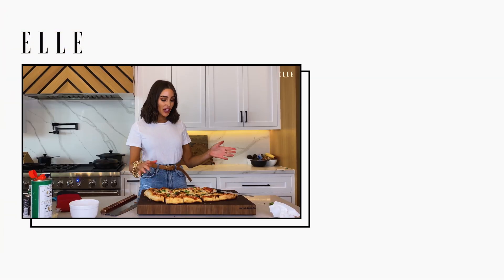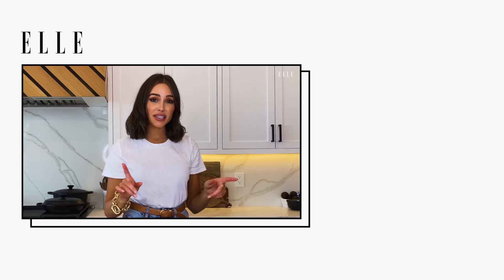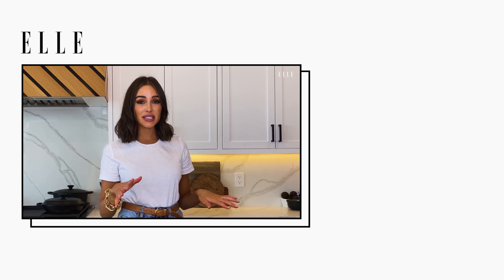Thank you for watching my mom's pizza recipe. Don't forget to subscribe to Elle so you can see more videos like this.